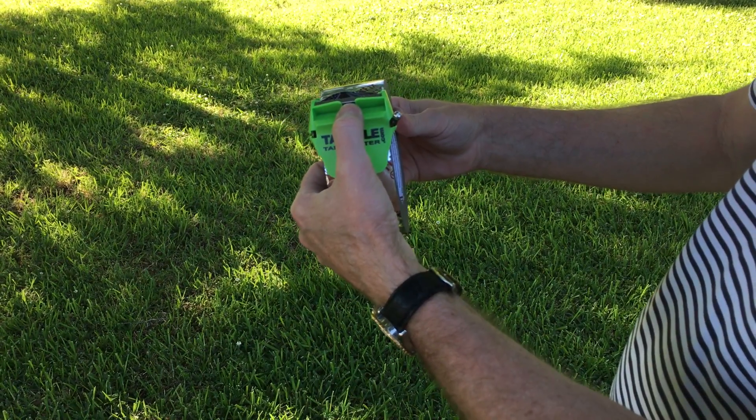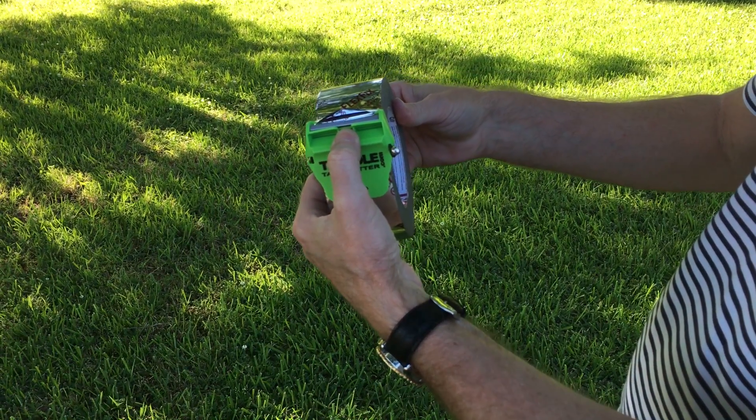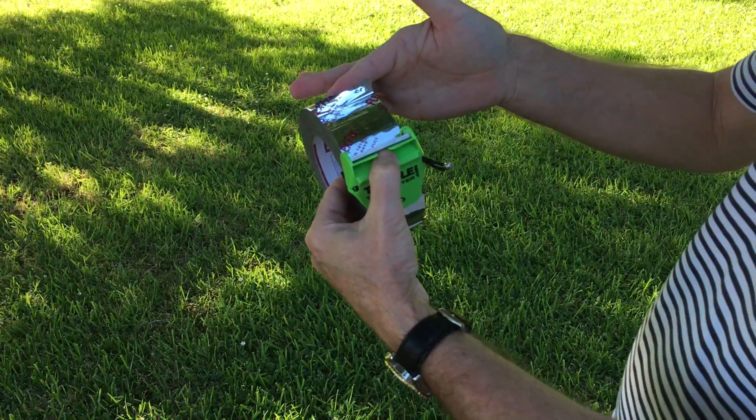When you slide back, it grabs. Boom, it lets it go, so you've got another tab of tape sticking up.